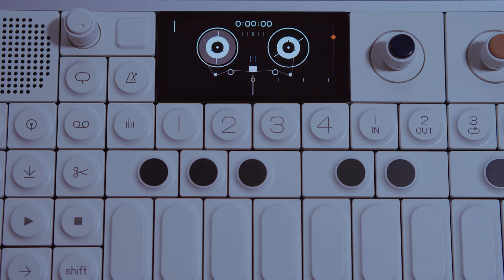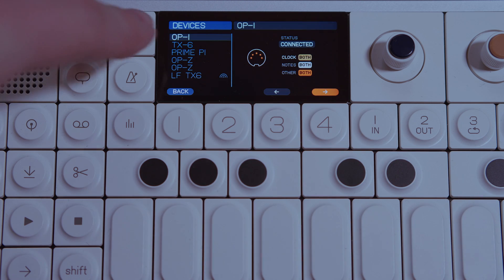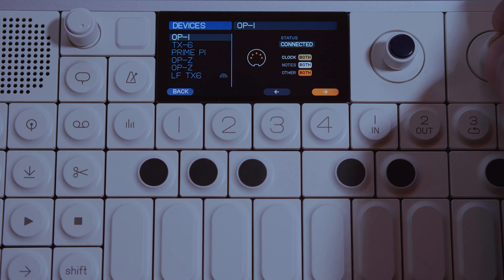If for some reason your OG1 isn't syncing, press Shift + Comm on the OP1 Field. Hit List. Make sure the OP1 is selected in Devices. On the right-hand side, make sure Clock is set to Outgoing or Both, which means Incoming and Outgoing.